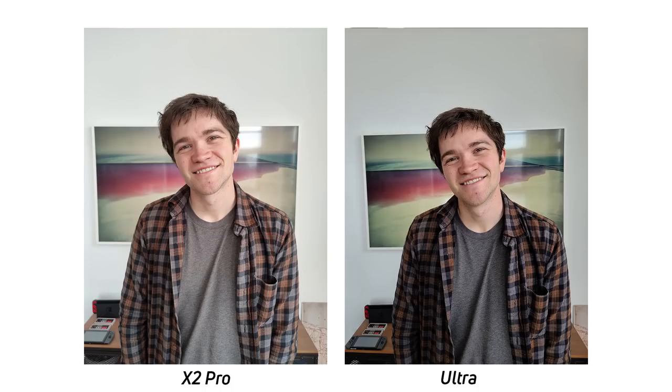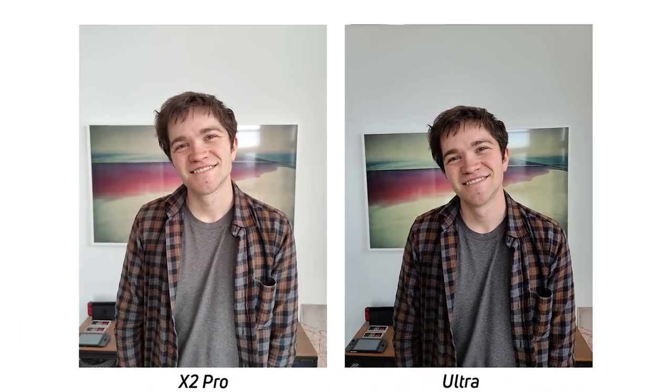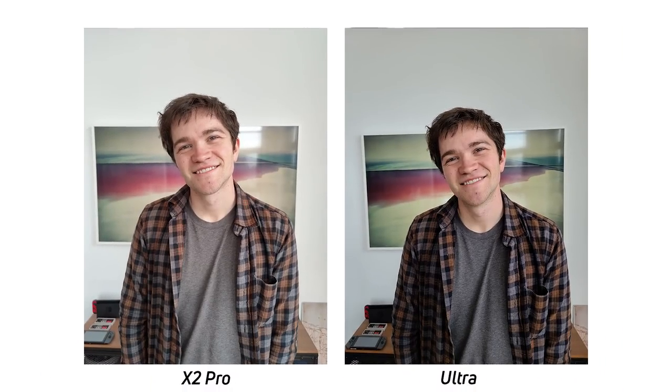Next, we'll go through this photo of me. Again, the Oppo Find X2 Pro does much better with white balance and also does better with lighting in general. The Galaxy S20 Ultra is trying really hard to preserve those highlights and add a little bit more contrast, and that results in an image that's a little overly dark for me. There's definitely more contrast in the Galaxy S20 Ultra's image, and if you like that it can be a benefit, but personally I prefer the image out of the Oppo Find X2 Pro.